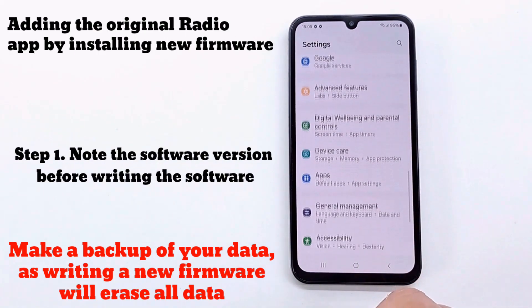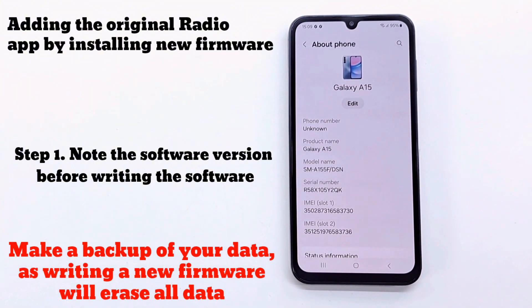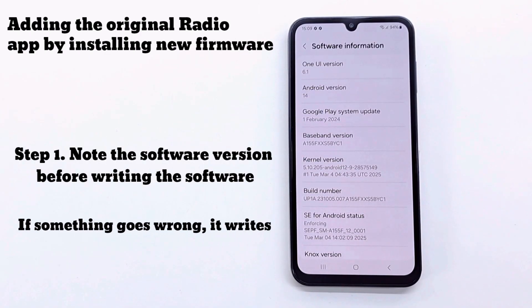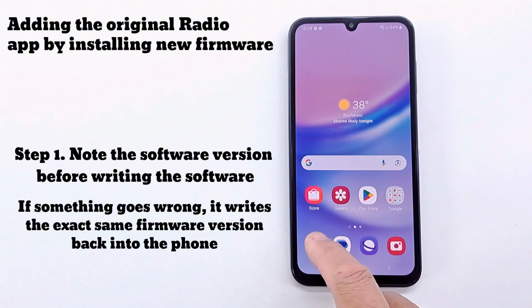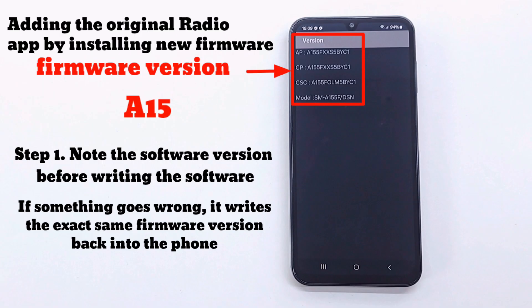Before updating the firmware, please backup your phone data as it will erase all data. The entire process must be done correctly, otherwise there is a risk that the phone will be damaged. The battery must be fully charged, and very importantly, follow the steps exactly as in the video.